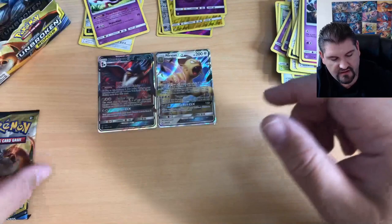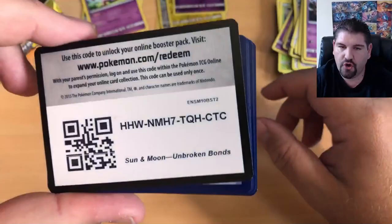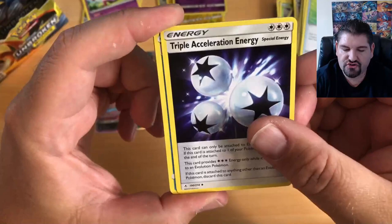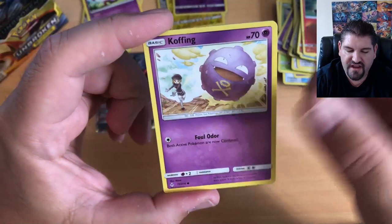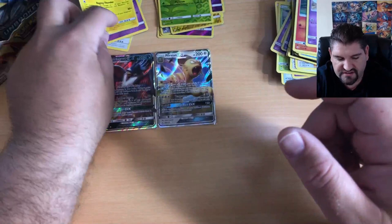Here we go with the Golbat Reverse Holo and a Mr. Mime. Let's get some likes on this video so we can get that sixth booster box opened up. There's another code card — one, two, three, four to the front. Fire Energy, a Pokegear 3.0, Triple Acceleration Energy, Tentacruel, Goldeen, Darumaka, Sandile, Salandit, a very cool looking Koffing card, a Venonat Reverse Holographic, and a Stunfisk.